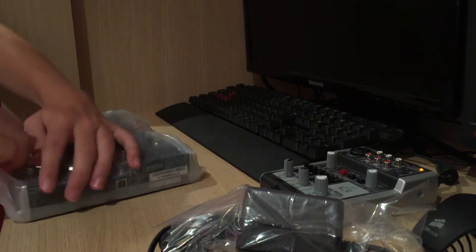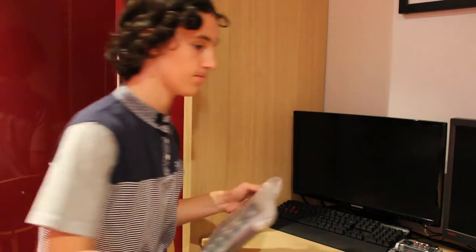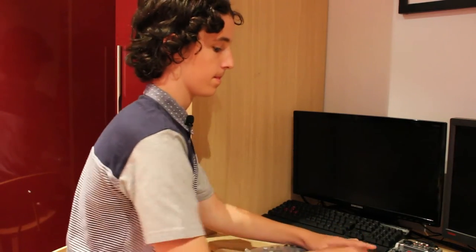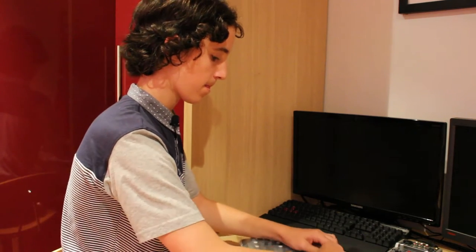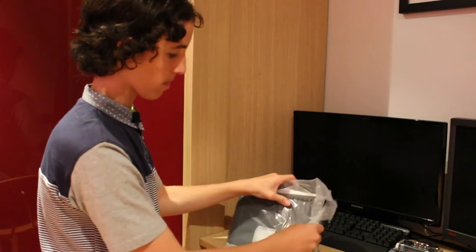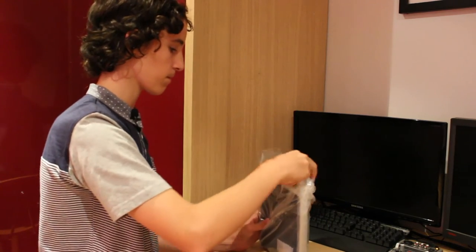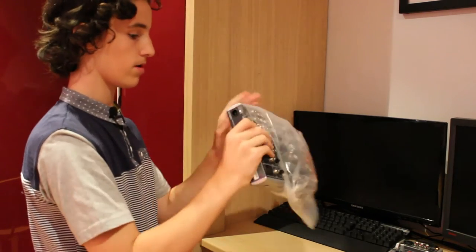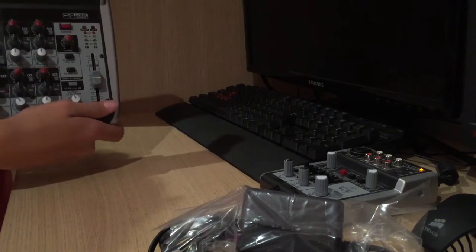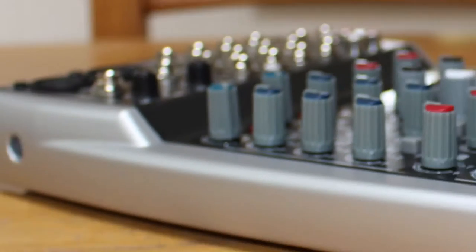We don't need instructions — if you just open it... hang on, the scissors. Just pop out now. And here is the actual mixer.